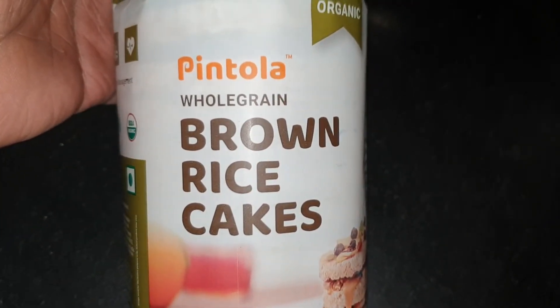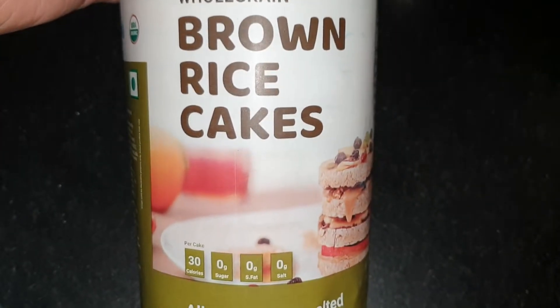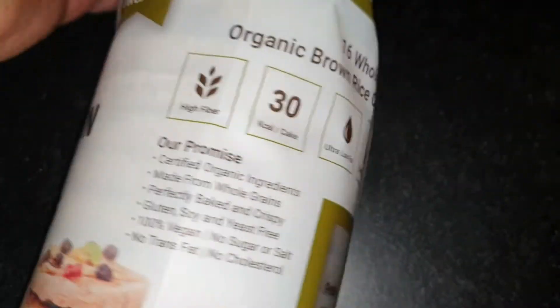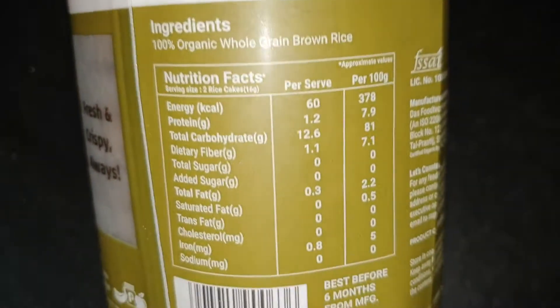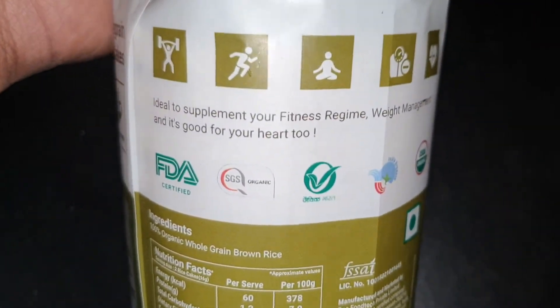Hey, what's up guys! In this video I just wanted to show you the Pintola whole grain brown rice cakes. These are sort of like sandwich cakes, low on calories — 30 calories per cake, which is pretty low. When it comes to 100 grams, it's about 60 calories. It's pretty light.